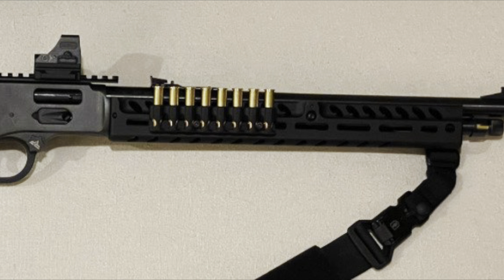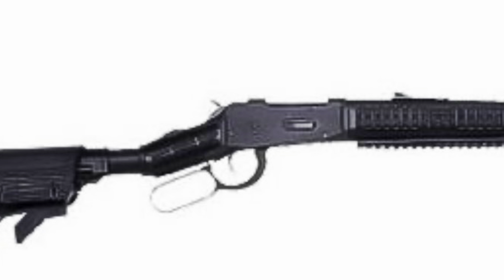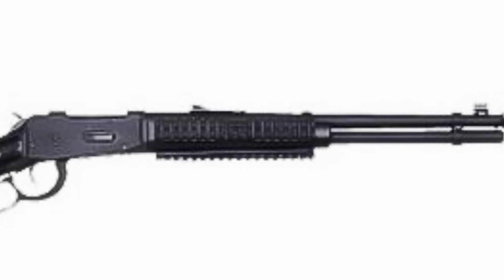This is not the first attempt to put tactical-type stocks on a lever action rifle. Mossberg actually attempted this with their 464 in the late aughts, the 2008–2009 time frame. This was supposed to cash in on the zombie craze at the time — their zombie fighting rifle. It was an M4-style or AR-15 telescoping buttstock added to their existing .30-30 lever action rifle. It looked terrible, felt terrible, did not catch on, and did not do well in sales.